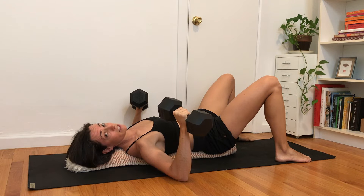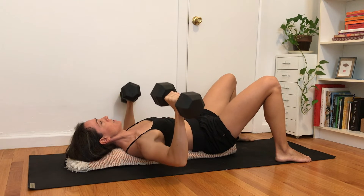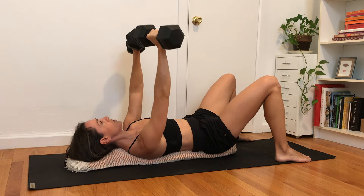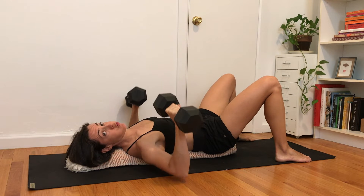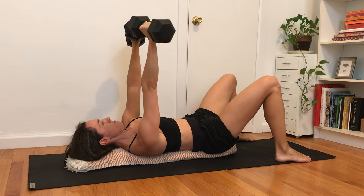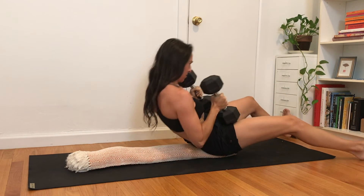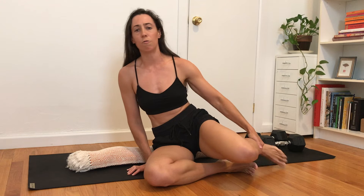Slowly bring the elbows down. Let's do six more: breathe in, exhale, push and punch up, thinking about squeezing the pecs. Slowly release elbows back down, controlling the weight the entire time. Big explosive push on the punch up, slow control on the release down. Last one — exhale, push big. Slowly release down. To come back up, if your weights are too heavy, bring them in front of the chest and slowly curl up, or you could bail off to the side — be careful.